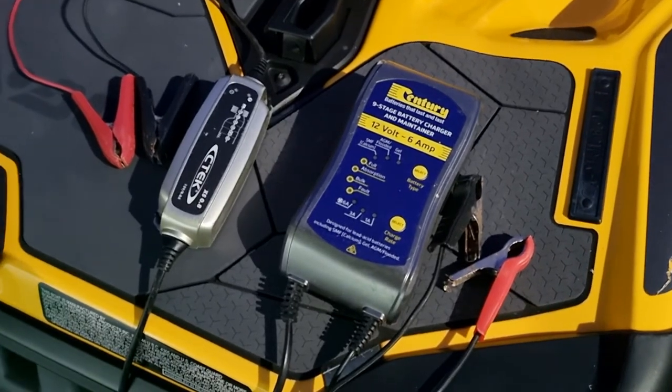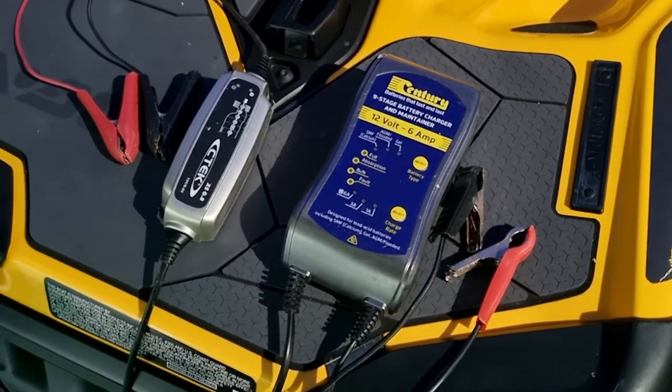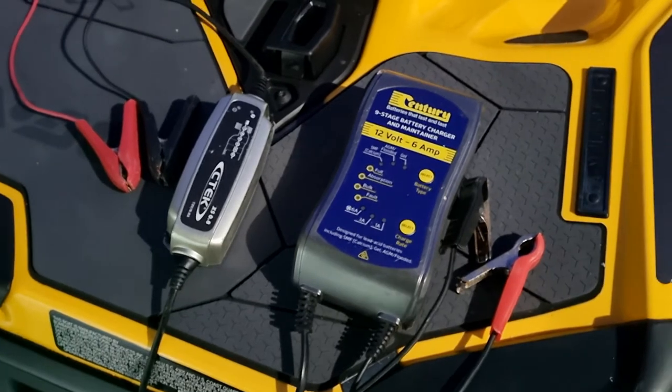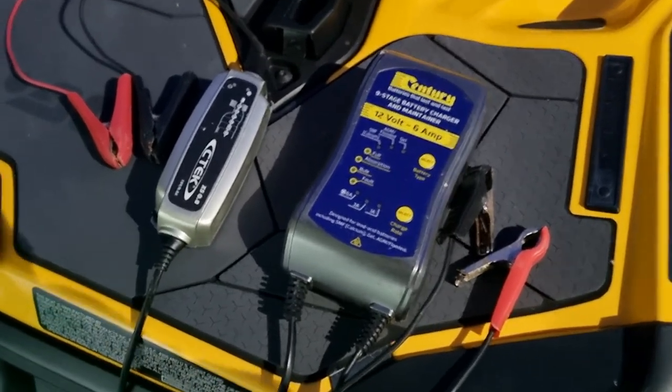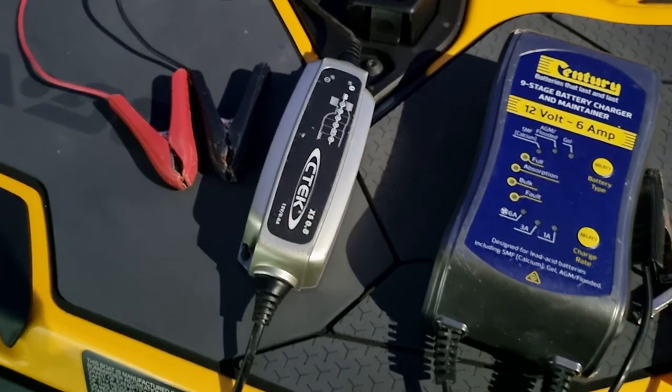So our two different chargers — on the right hand side is our battery charger. So if something is properly dead, you use a battery charger to pretty much bring it back to life. The other one on the left hand side is your safer option for long-term use.